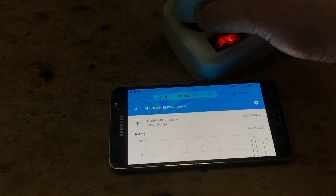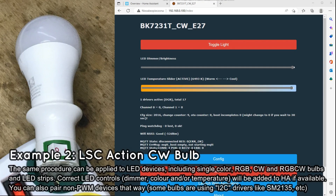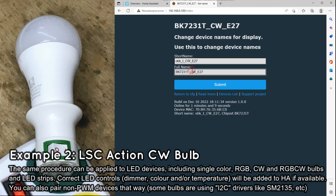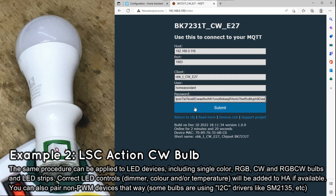Also remember that you can increase the update frequency in OBK. Now you know how Home Assistant Discovery works in OpenBeken. We could end the video here, but let's try it again with a different kind of device. We will now pair a CCTV LED bulb with Home Assistant — it's a bulb that allows you to adjust the temperature of white color, using two PWM channels: the first one controls cool white, and the second one controls warm white.